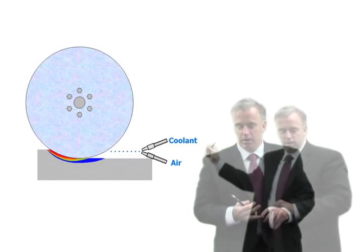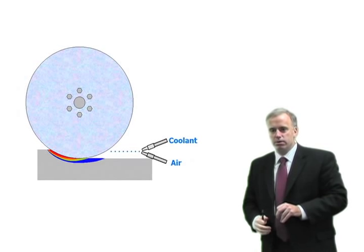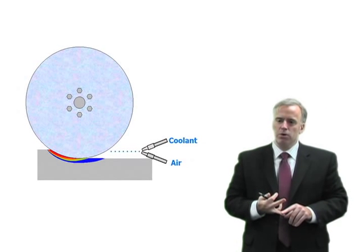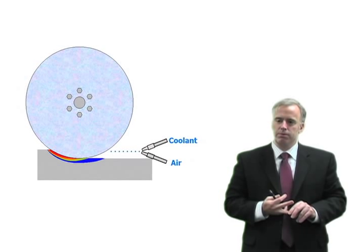MQL, or minimum quantity lubrication, is basically where we spray coolant or a coolant mist into the grinding zone, but in extremely low quantities — less than a liter a minute, or really sometimes just a few drops per minute.